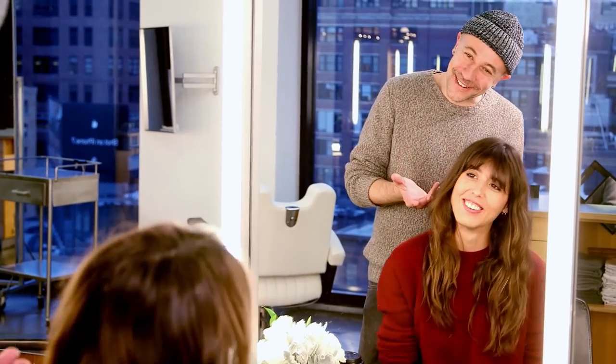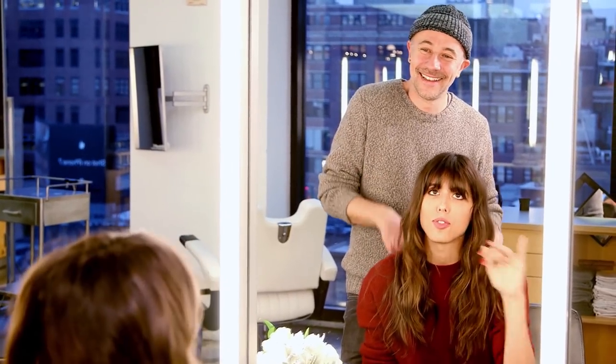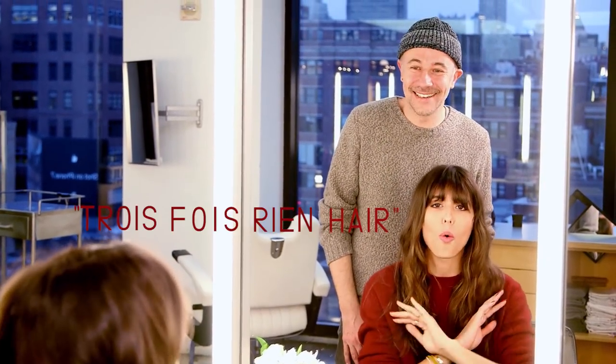For your vocabulary, we have a new word — a saying that we use in French: 'c'est trois fois rien.' It's 'three times nothing.' It's the thing that people who are not French call 'effortless.' We have a way to say it — trois fois rien. It means like, it's nothing, it's easy, it's effortless. You have to sing 'trois fois rien' when you do this hair. It's a trois fois rien hair.